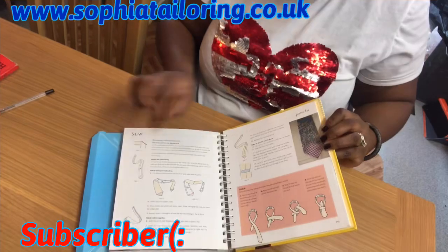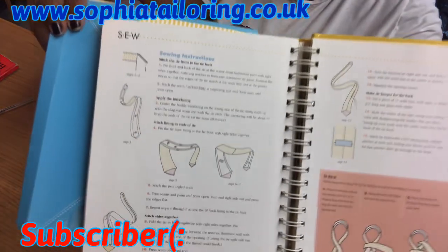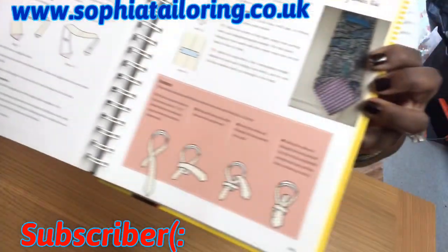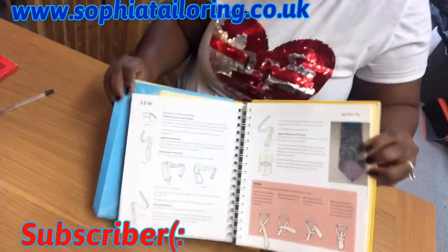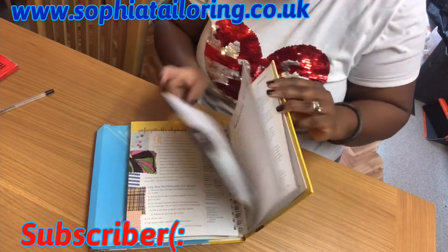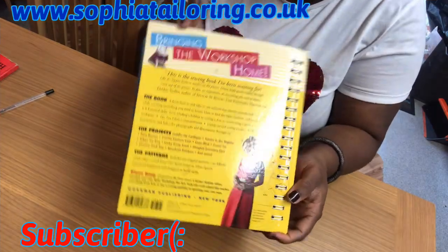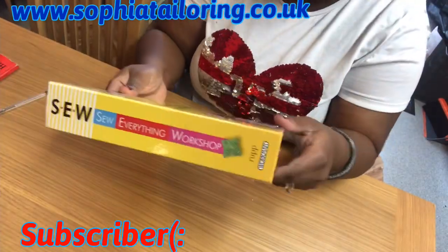There's a lot of things in here — even how to sew a tie for men. So I've learned a lot from all these books. I have more books, but these are the ones I mainly use. This is the back of the book.